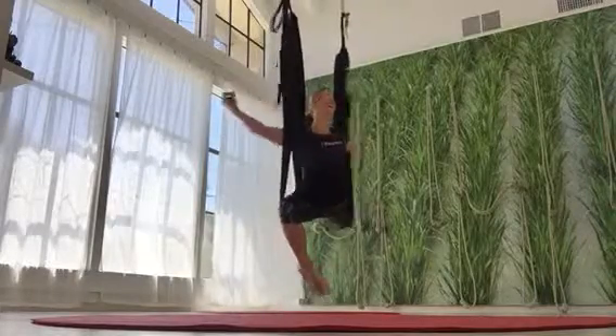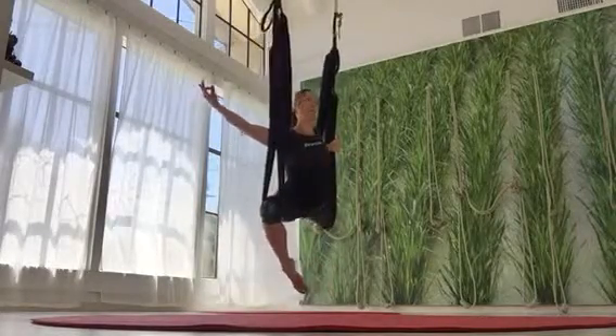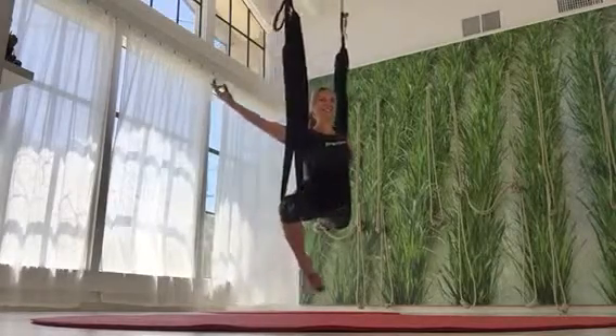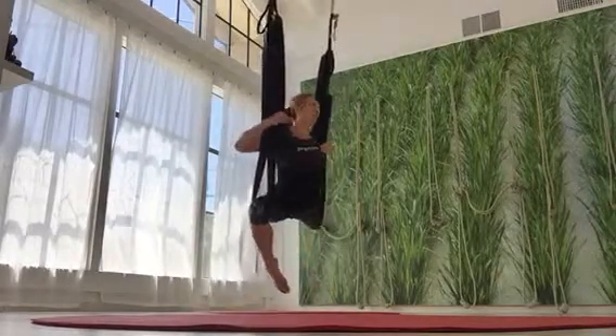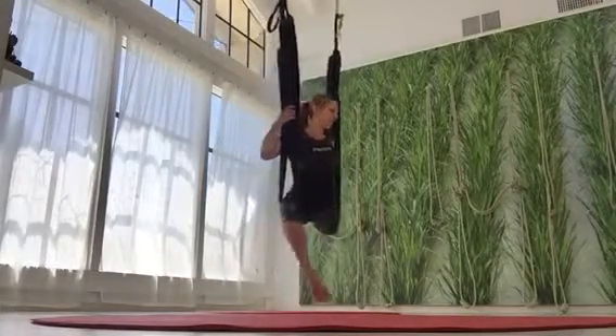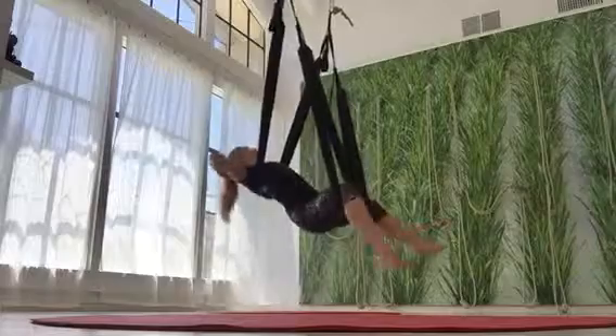Otherwise you'll feel like — whoa! It's a big stretch, isn't it? Nice, that's beautiful. Good job. Release the foot, come back through neutral.